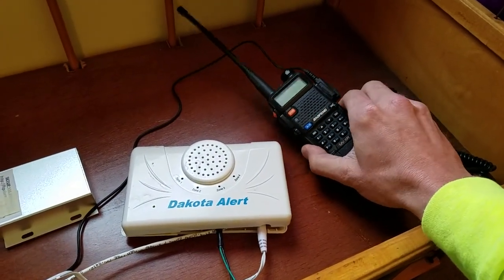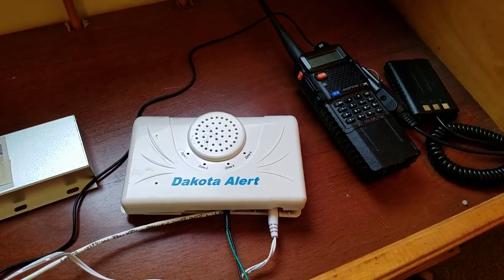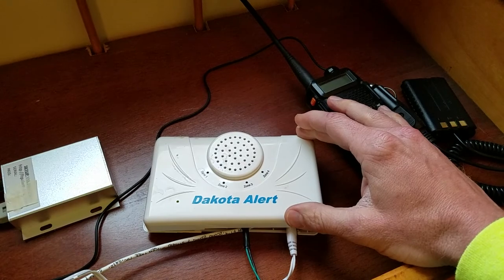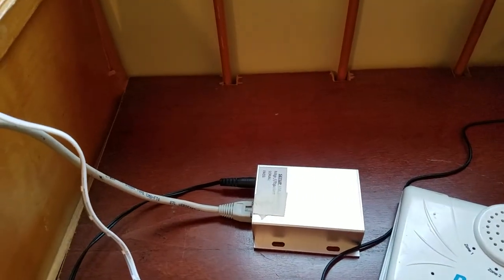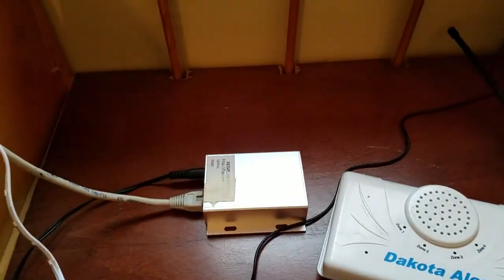I have a UV5R radio hooked into the system so it will broadcast a voice message over the air. That way, if I'm out on the property with another walkie-talkie on the same channel, I'll be able to hear alerts for the mailbox or the driveway alarm. The last part is a remote control switch that allows me to turn the IP sender on or off, so it can only be used certain times. That way, if I'm home it's not sending me a text — and you only get 500 messages a year, so use them sparingly.